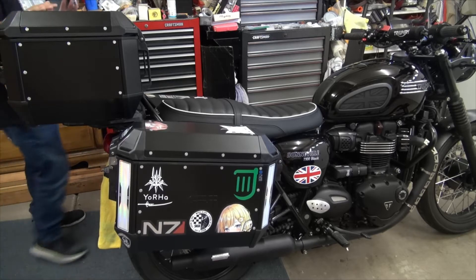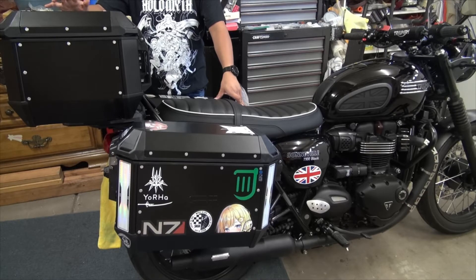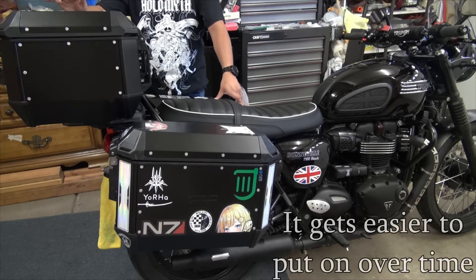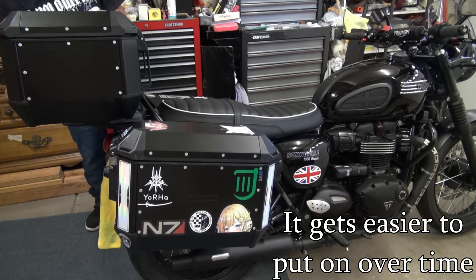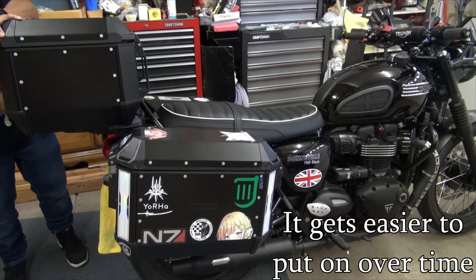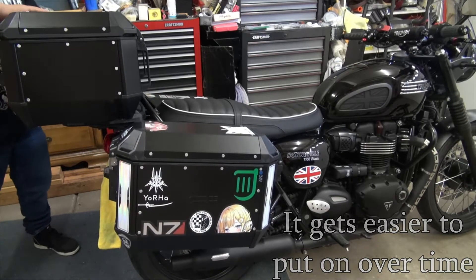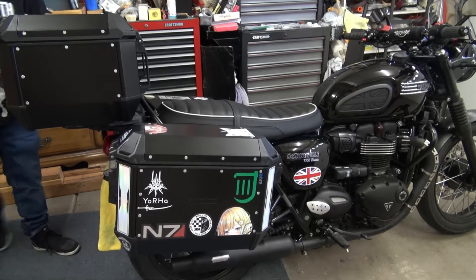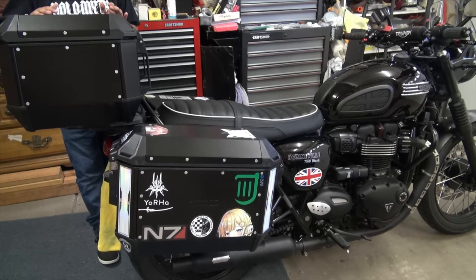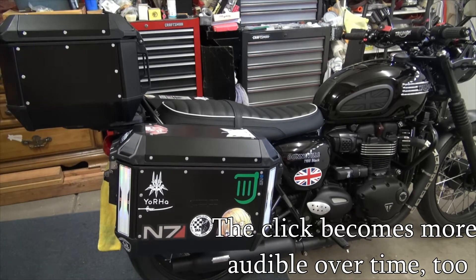From the few times I've tried to take off and put on the case, I found it's a little bit difficult — she's a little tricky. What I do is keep the case unlocked, hit the wire release system to retract the latch a little bit, then push down. Unfortunately, when you secure it in place, it doesn't have a very loud click like the other cases.